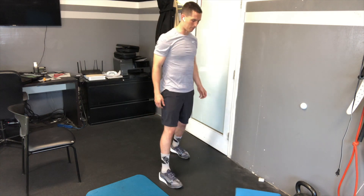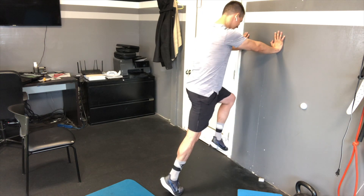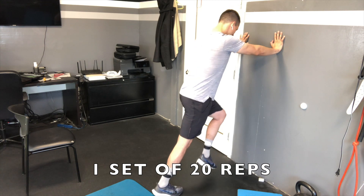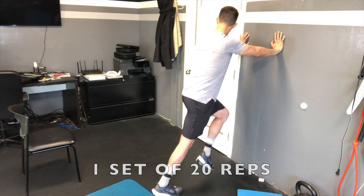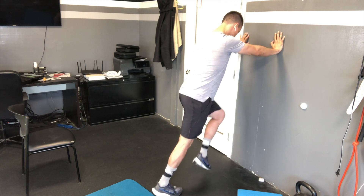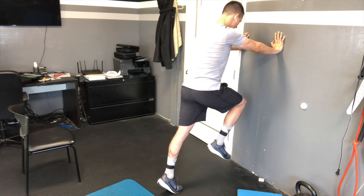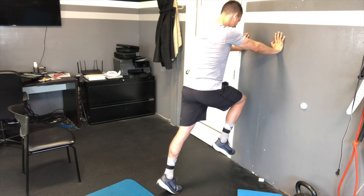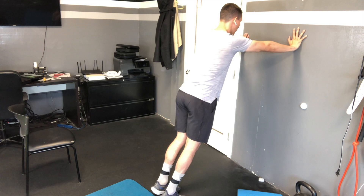Then I'll go right back up against the wall and from there I'm just going to work on some calf raises. Normally I'd say we do 20 of these but for this we'll just do like 10. Really working on getting up on my toe on this one — make sure you're getting up on that toe and working on that toe range of motion.